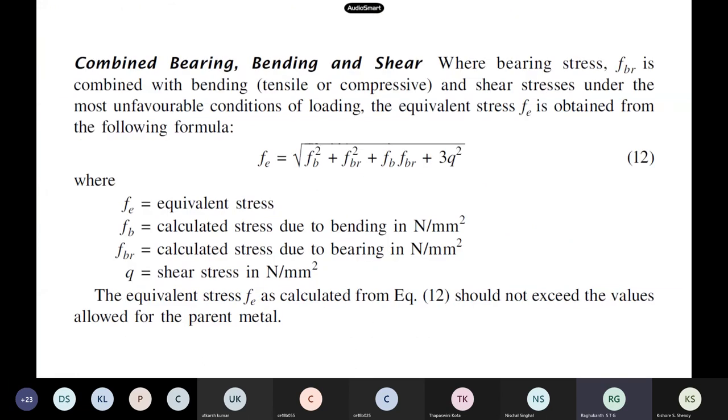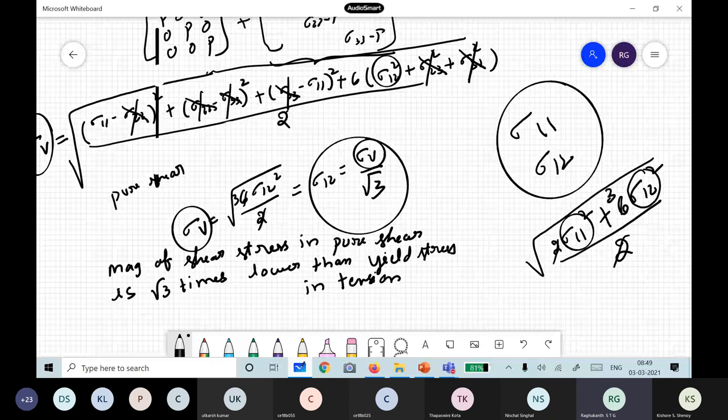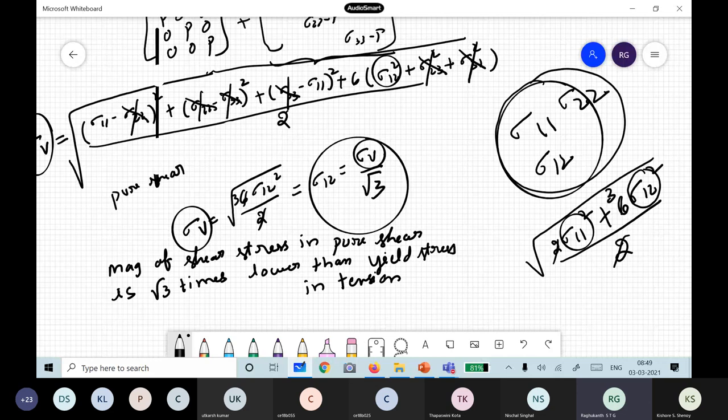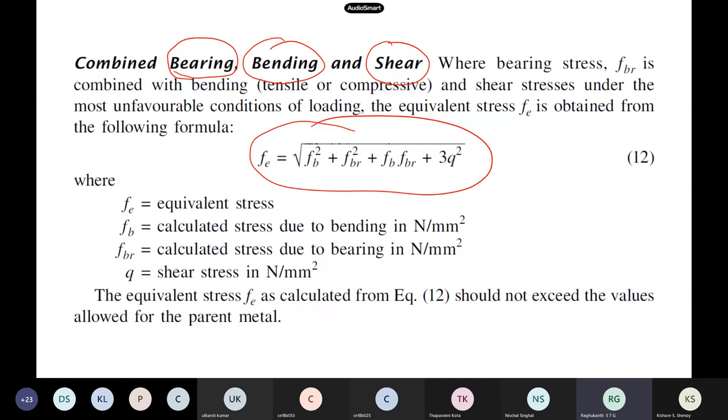When having three stresses — bearing stress, bending stress, and shear stress — bearing and bending are normal stresses and shear is shear. Then from von Mises theory, you get the combined formula with all three non-zero terms. The effective area — throat thickness times length — multiplied by the permissible stress gives the load carrying capacity of our fillet welds.